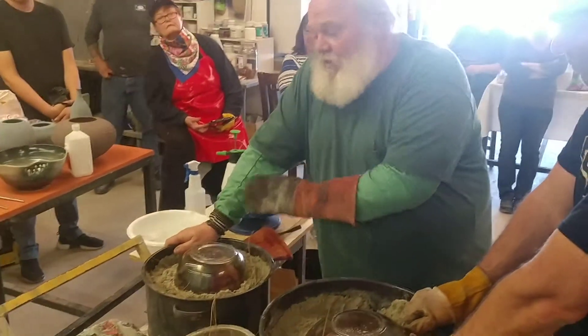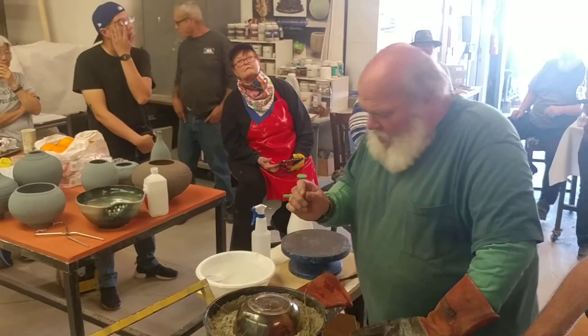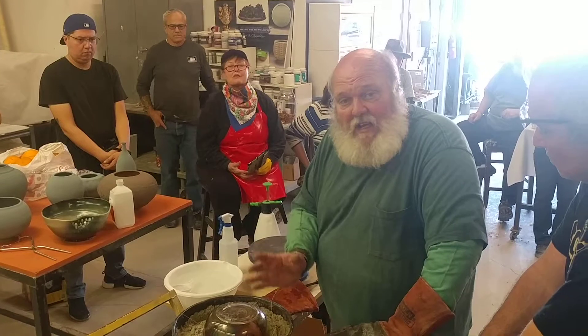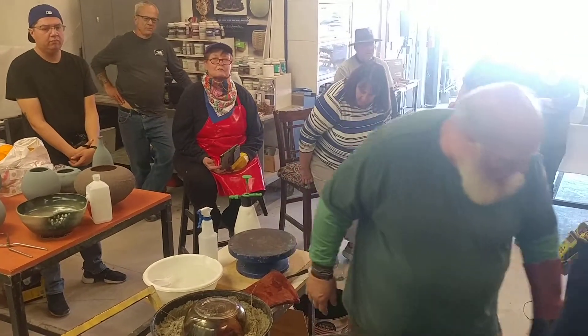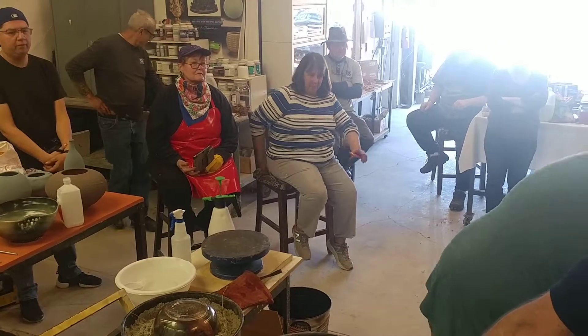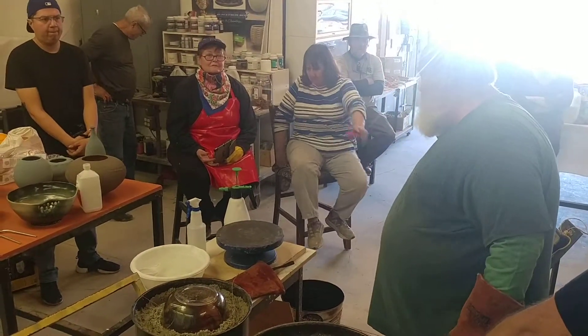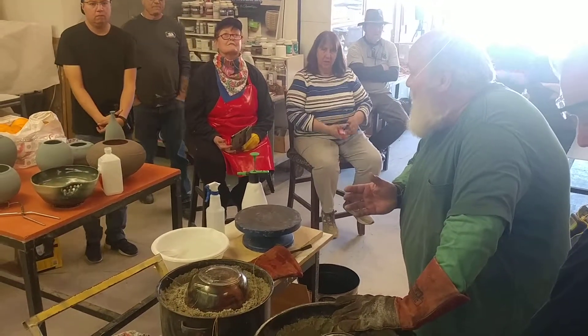Due to the shapes that we've got here, what you want to make sure is that your reduction chamber is real close to the size of the pot. That's the key. You can't have a ton of space.